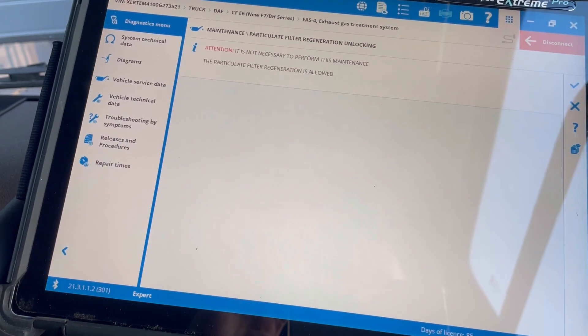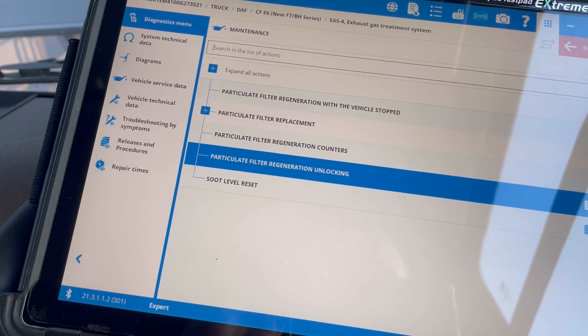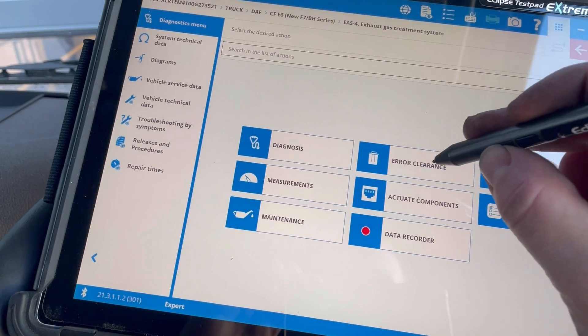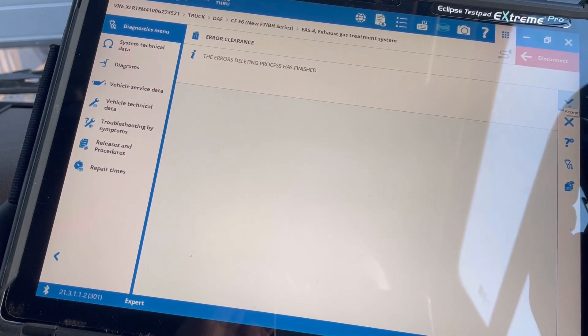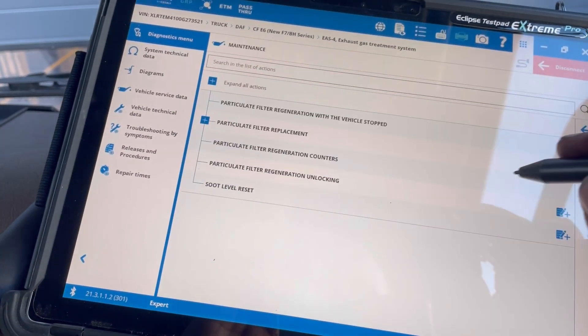That is the most annoying noise ever. Right, so that's not letting us do that. So what we're going to have to do is we're going to have to do an area clearance. Let's try and carry out a regen.